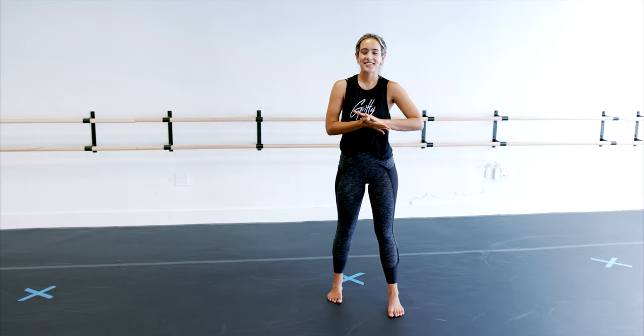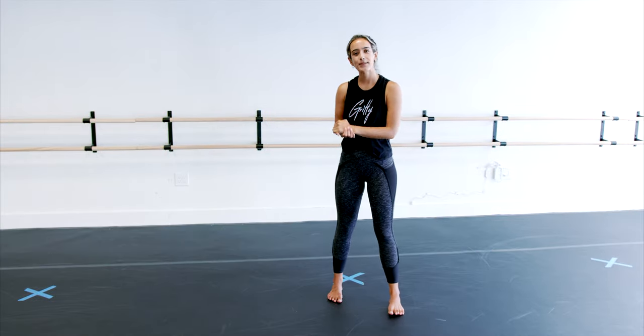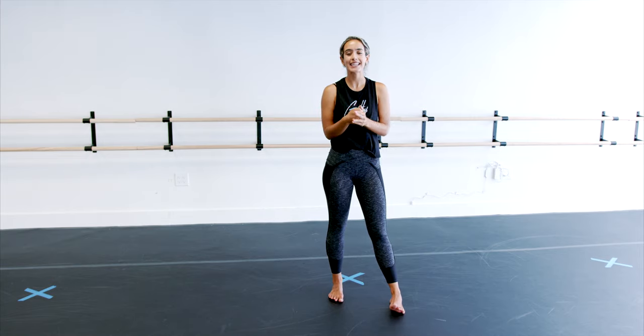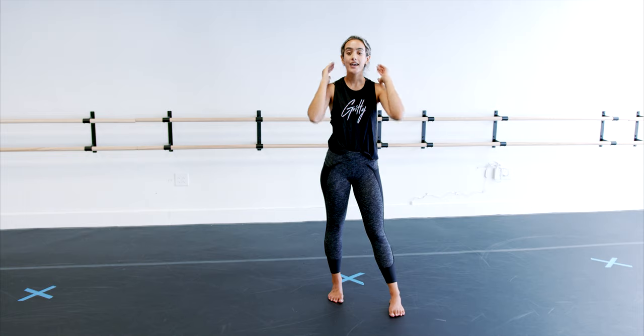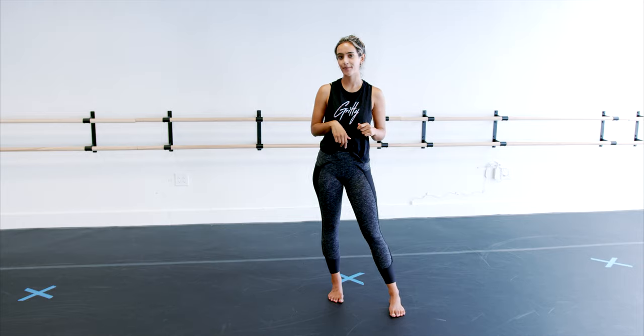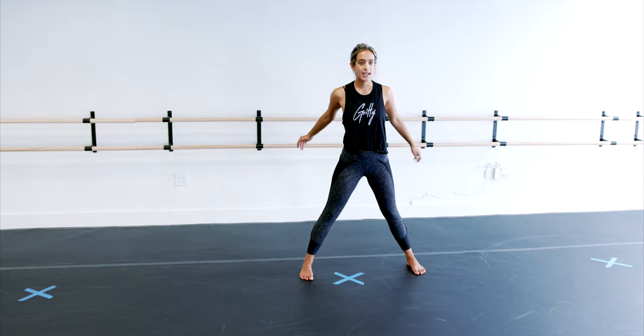Okay my loves, today we're doing a jazz routine. I'm excited. It's a little bit more like beginner-intermediate. It's nice and clean. So I want you to focus on executing your movements in a polished way and finishing all the movements before going to the next part.